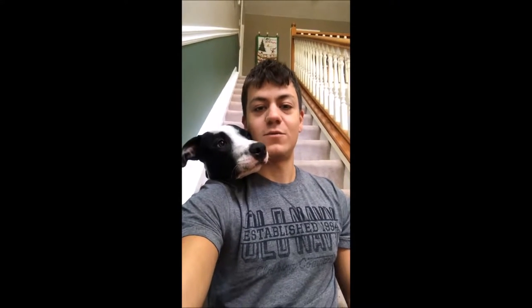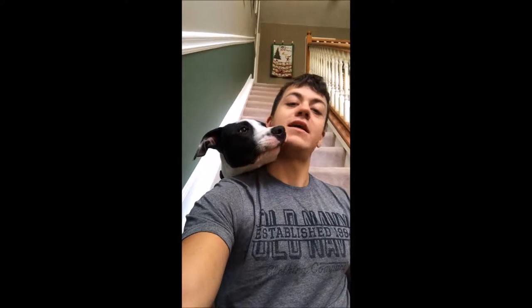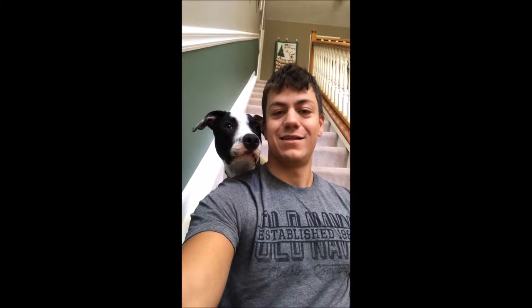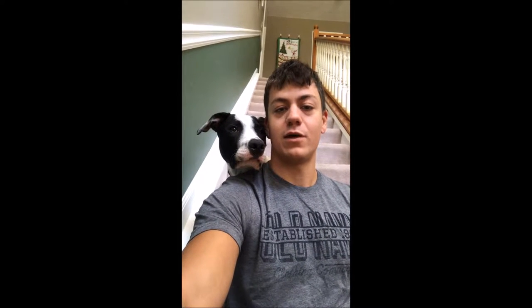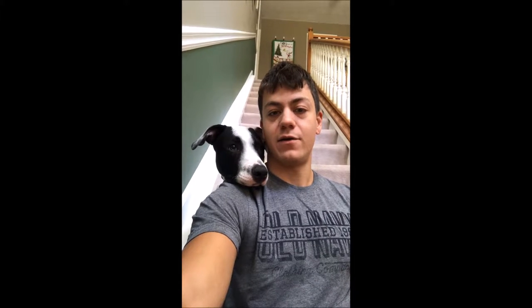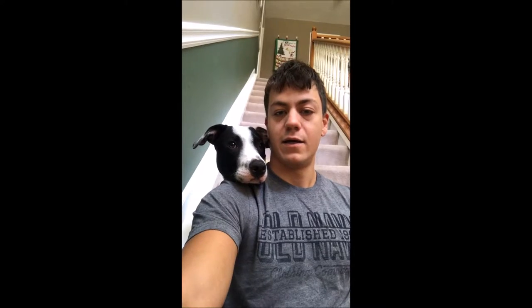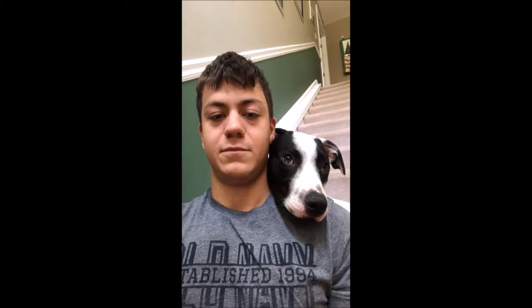This is the reason why I have not been able to put out as many videos lately. This is Dash — he is a six-month-old American Bulldog, about 50 pounds right now, not too much more growing to do, but still some. So that's him.